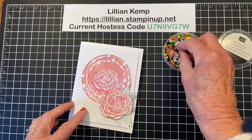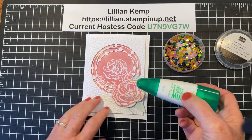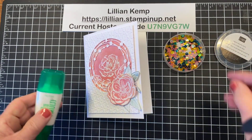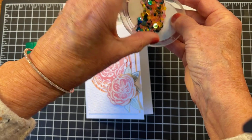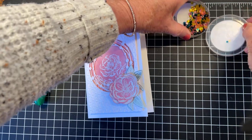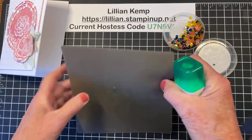Let's say you wanted to use these not in a shaker card but as an embellishment — what could you do? First off, your Multi-Purpose Liquid Glue is your best friend. Often I'll just put a little dab wherever I want the embellishment, then use my Take Your Pick tool to pick it up and pop it down. But some of these embellishments — let me shake some out into the lid — are really tiny. Look at how tiny those ones are, just little cute little guys. So obviously the glue is going to ooze out.